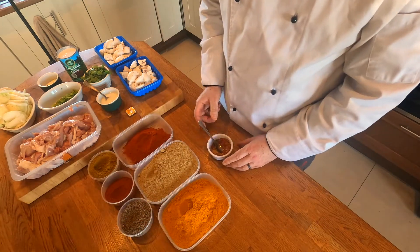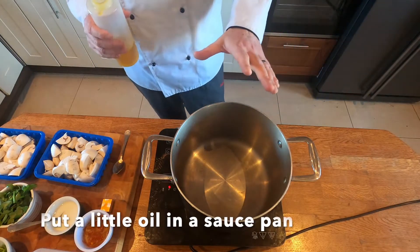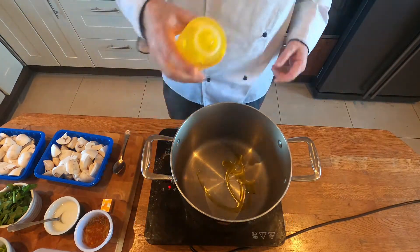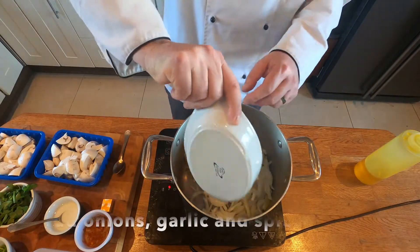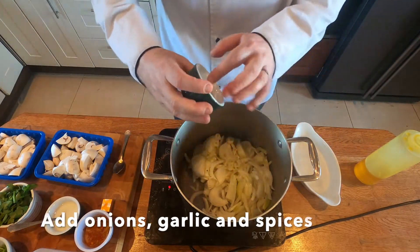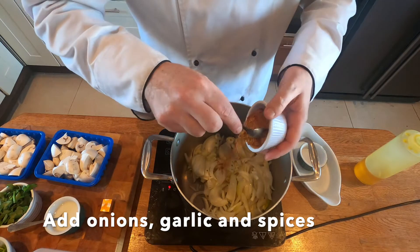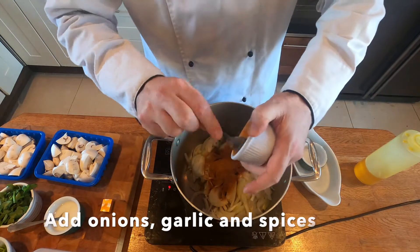We've got our saucepan here and all our ingredients are ready. This is a very easy dish from here. I'm just going to put in a little bit of oil — nothing too much — and the first thing I'm going to put in is my onions and my garlic, and my spice mix. The spice mix needs to go in early because I need to cook it out and get that lovely flavor over everything.